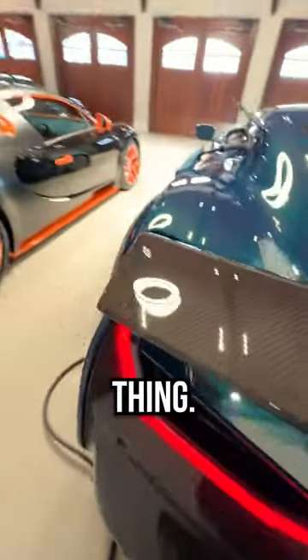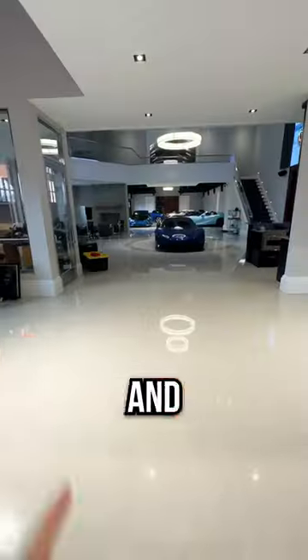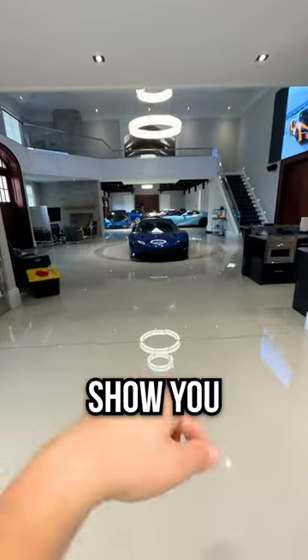Before we hop in, let me show you one more thing — they put lights under the wing. Isn't that sweet? Make sure you come back for part two so I can show you the interior.